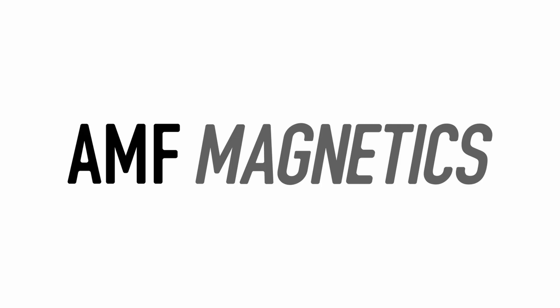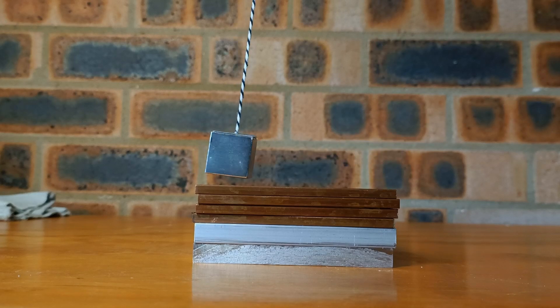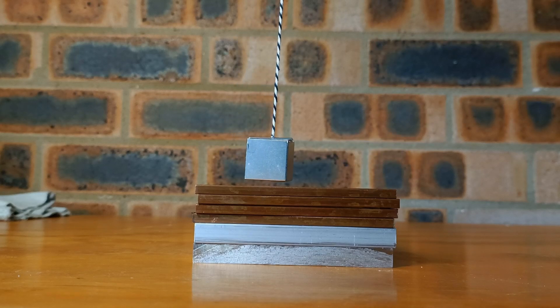This video is sponsored by AMF Magnetics. Hey everyone, Scoop Scientist here. Today I've decided to tackle the topic of magnets. Now this is a bit of a difficult decision because as of yet, no one still quite knows just how magnets work.